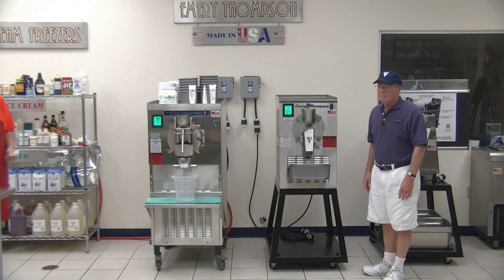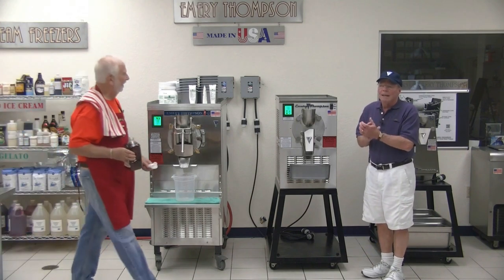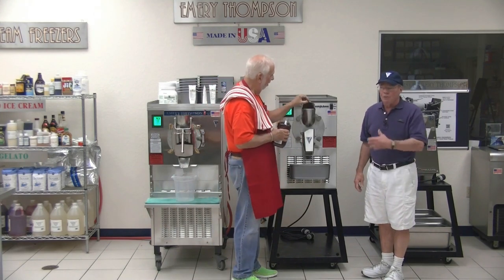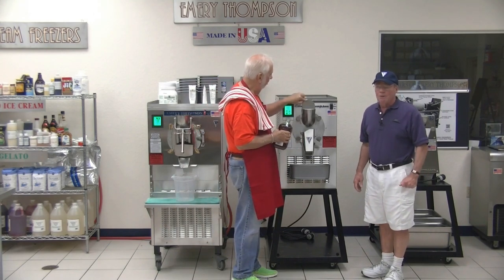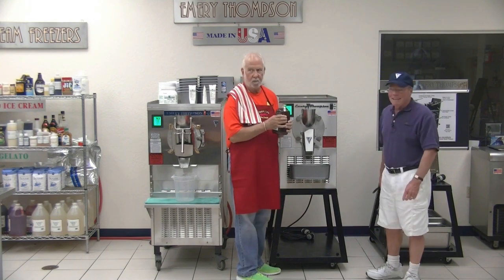What would happen if you forgot to put sugar or honey in? It would freeze up like a block of ice and the machine will stop itself. It happens during the busiest time on Saturday — it happens all the time. You must focus. The other day we almost forgot something — I forgot what we almost forgot.